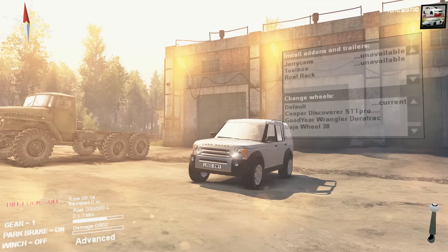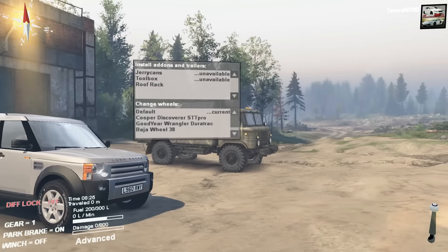Hello, and what is going on today, people? TomCat here, and we are going to be looking at a Land Rover in this episode of Spin Tires. I know this might end up being a slightly controversial episode with my Jeep people, because I know I have a lot of Jeep people, and they're probably getting their pitchforks ready because we're reviewing a Land Rover.